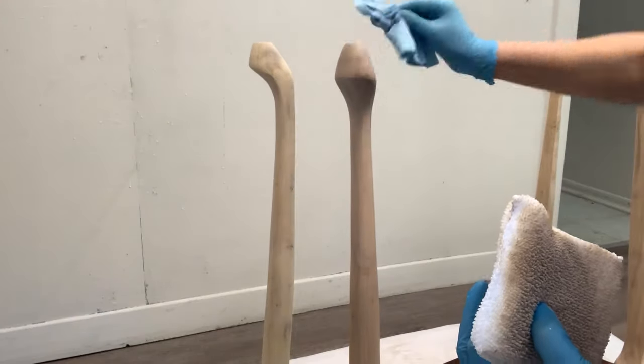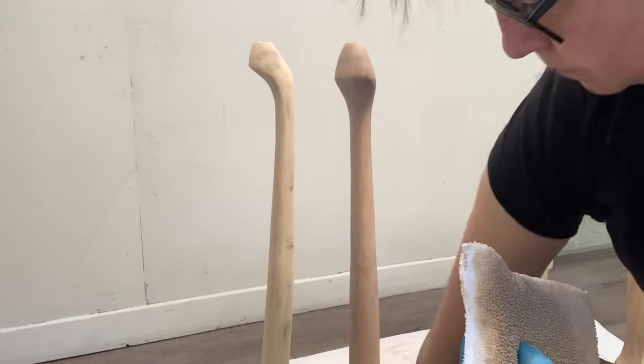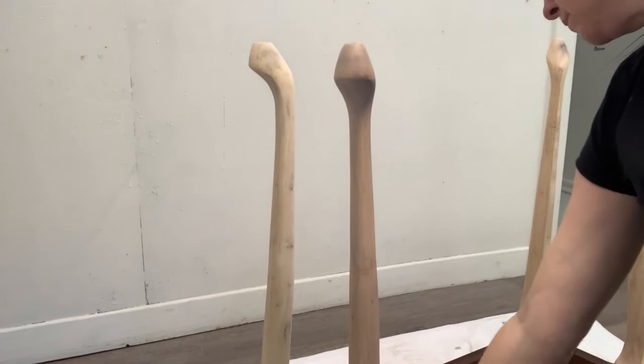Once I rubbed the stain into the legs with my applicator pad, I used a shop towel just to rub the excess off.